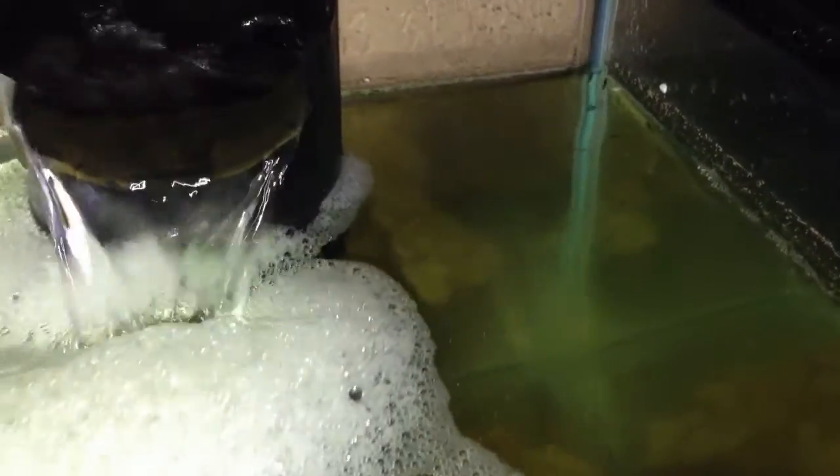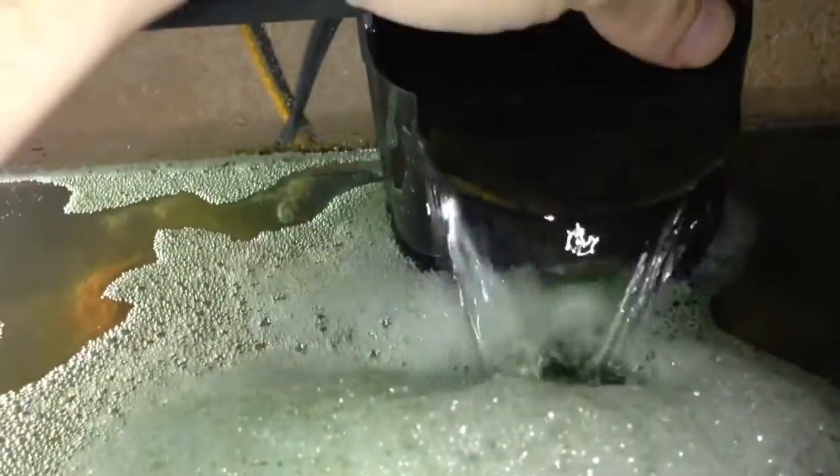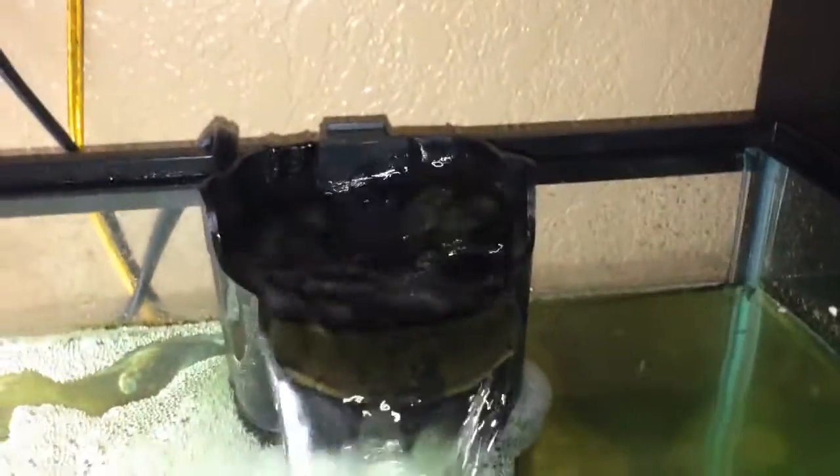Check out the amphipod action over here. I threw some spirulina powder in there and they all came out of this filter thing that they hide in. There's a cartridge — I left it off, you can probably see some. They all go inside that cartridge, and as soon as I throw food in the water they all scatter out.